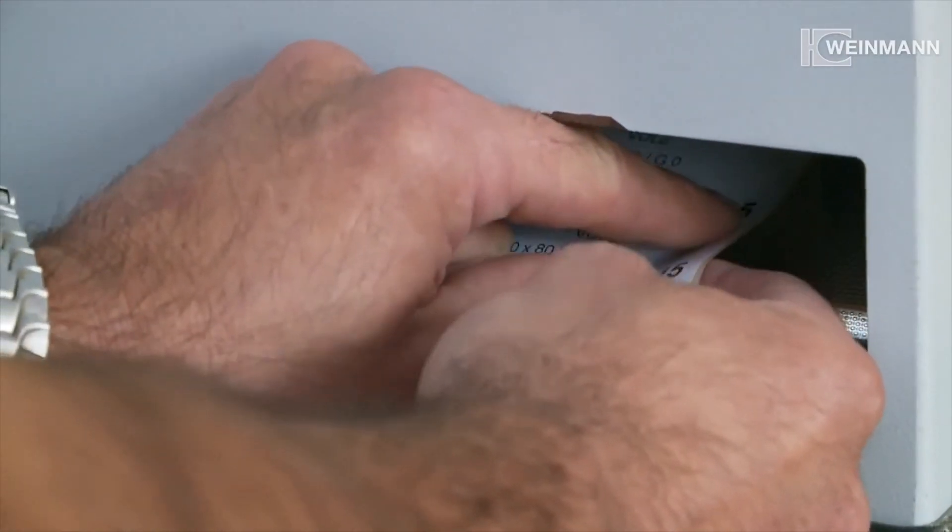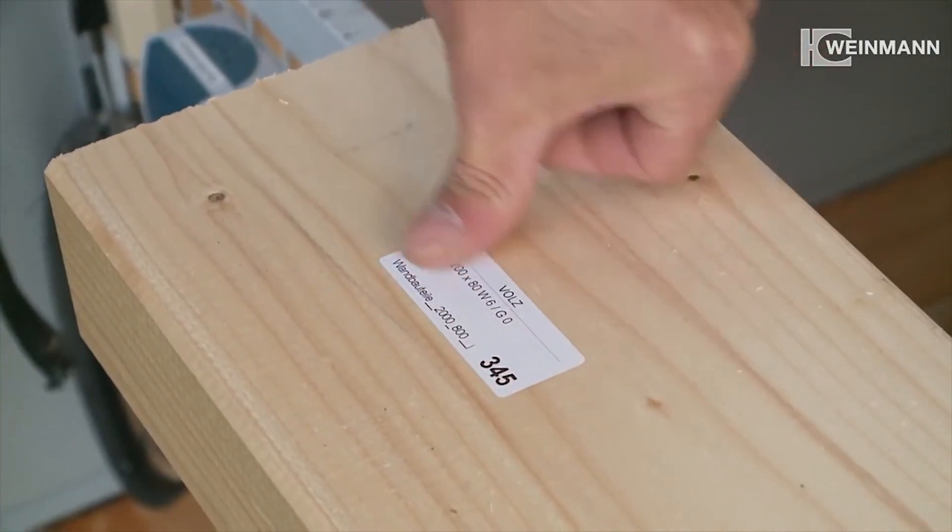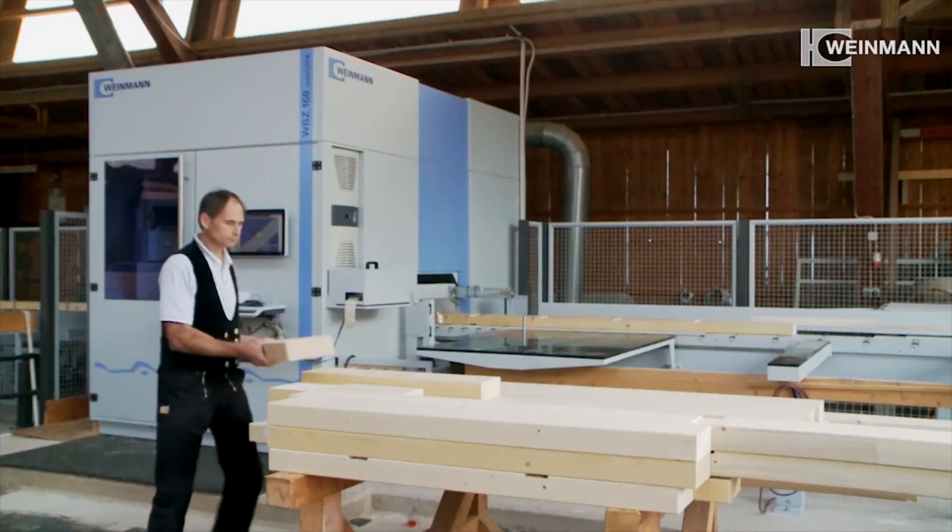The label printer tags the components for construction with visible timber elements and makes sure that each beam finds its place on the construction site.